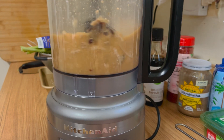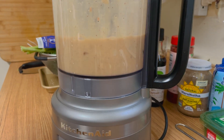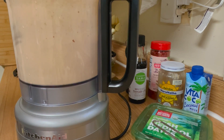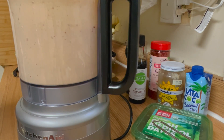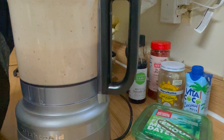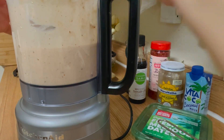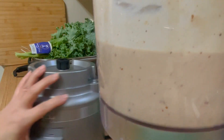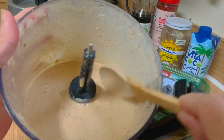So this is our dressing for our kale salad. I want to use a food processor because the ingredients will not fully liquefy — it will become smooth but not too smooth. The texture will be a little bit grainy. Now that our dressing is ready, we're going to prepare our kale.